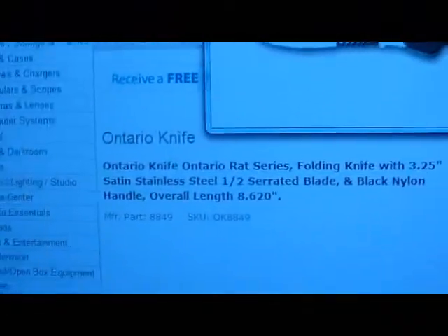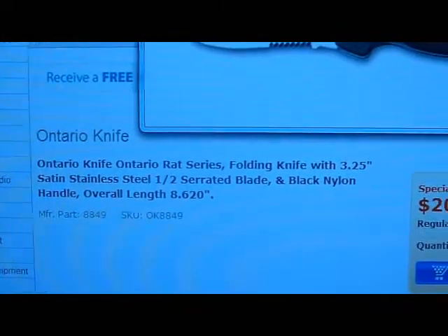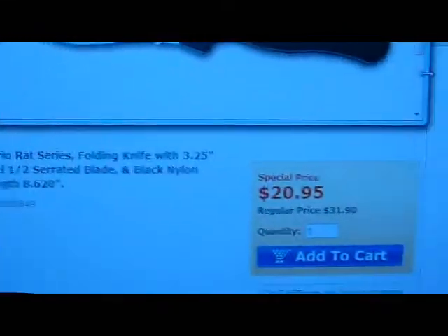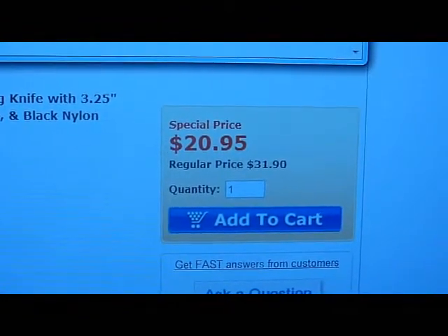Check this out — Ontario Knife, a RAT series folding knife. I've been looking at an Ontario knife for quite a while. These usually go for about 30 to 35 bucks, but as you can see here, $20.95 with free shipping.